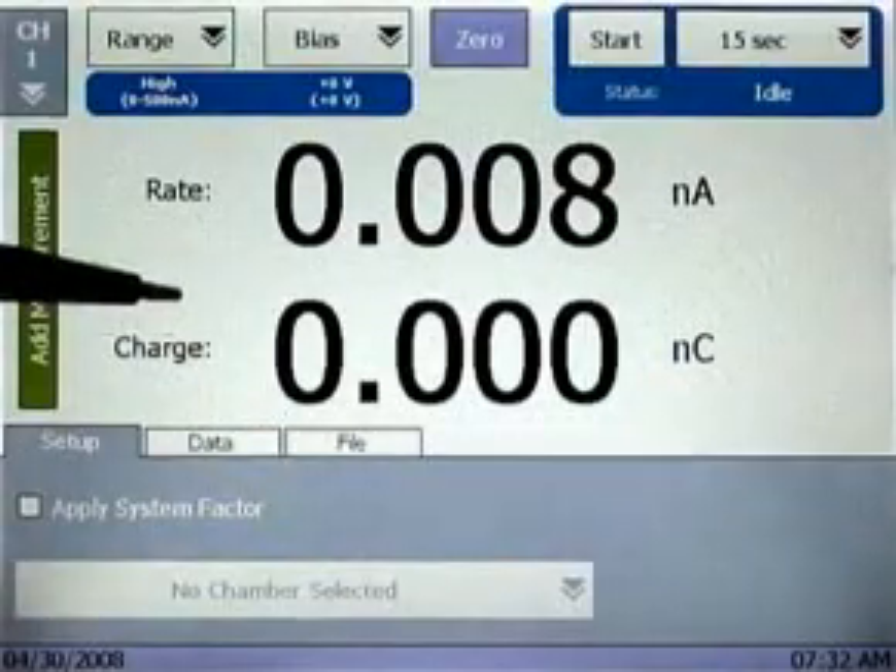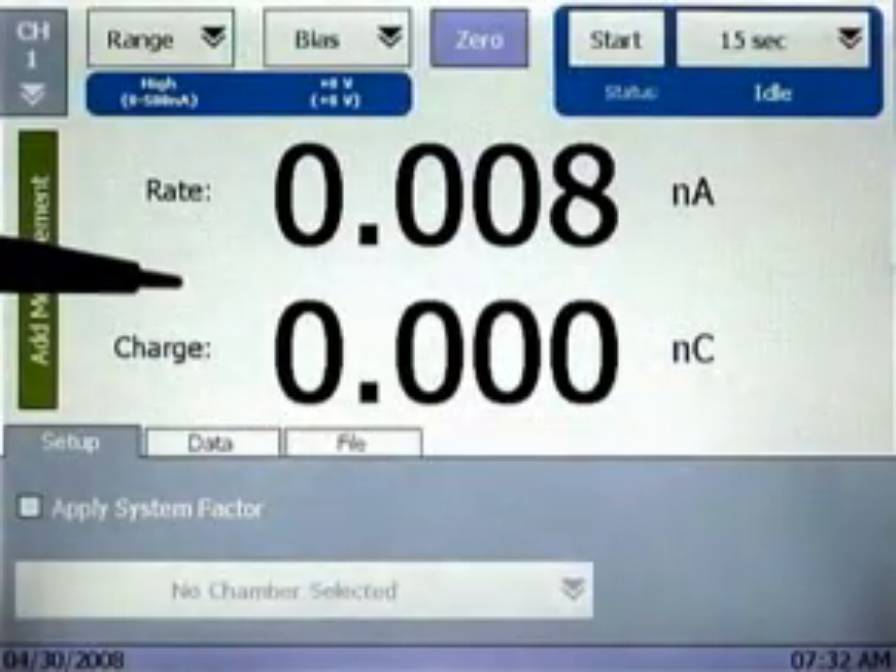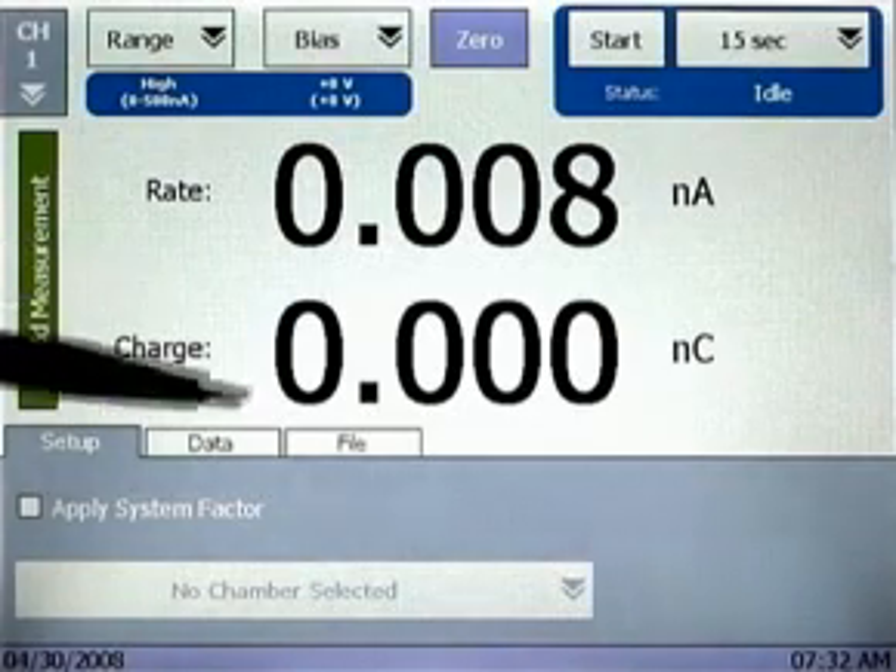This is the measurement interface. All functions are controlled by the touch screen, which can be operated by using the included stylus or your fingertip.